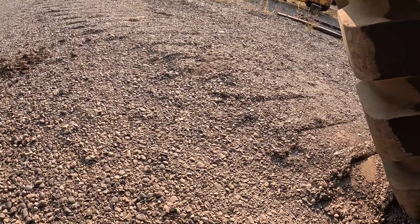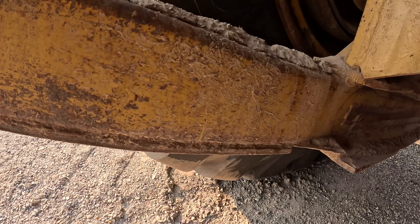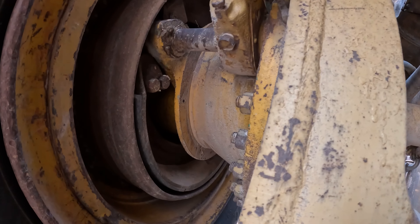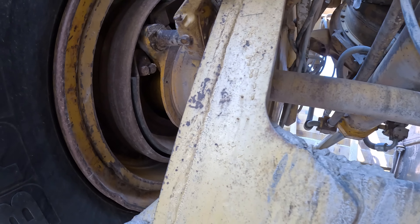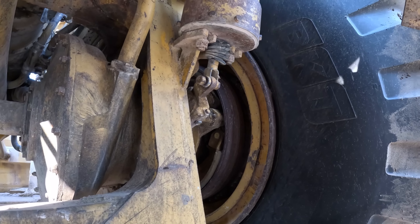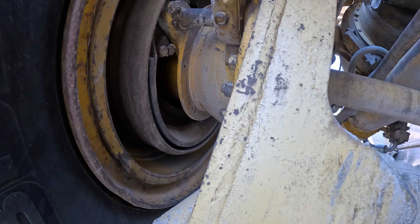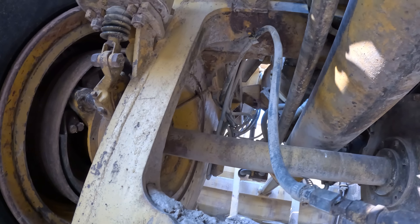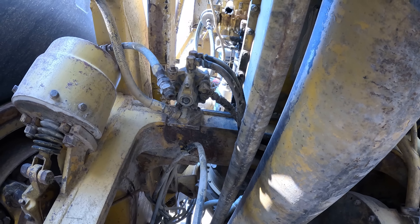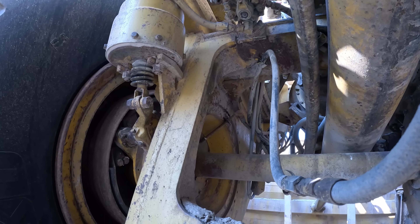It needs a driveshaft loop put on it — I don't know if the newer ones have that or not. We don't have rear brakes on this one; the linings are completely gone so it's unhooked. We've gotta go up and get the fan drive and the idler — just the rear fan belts.